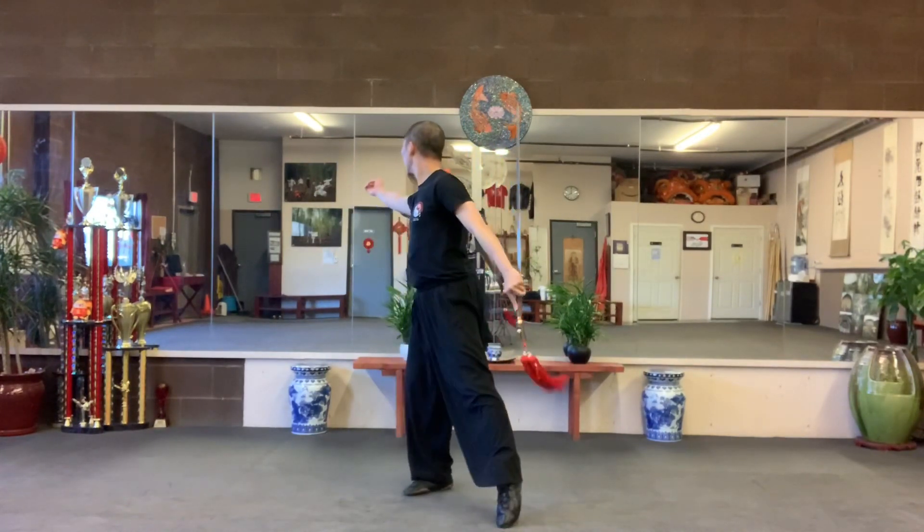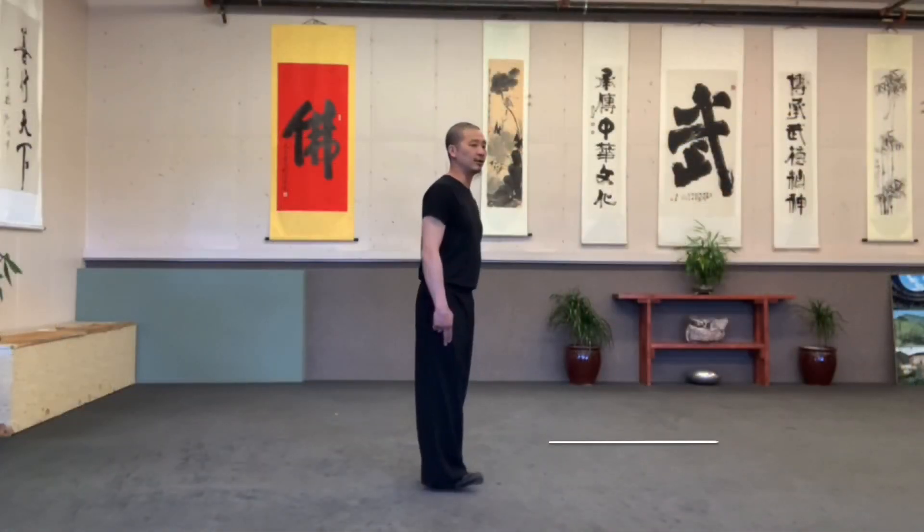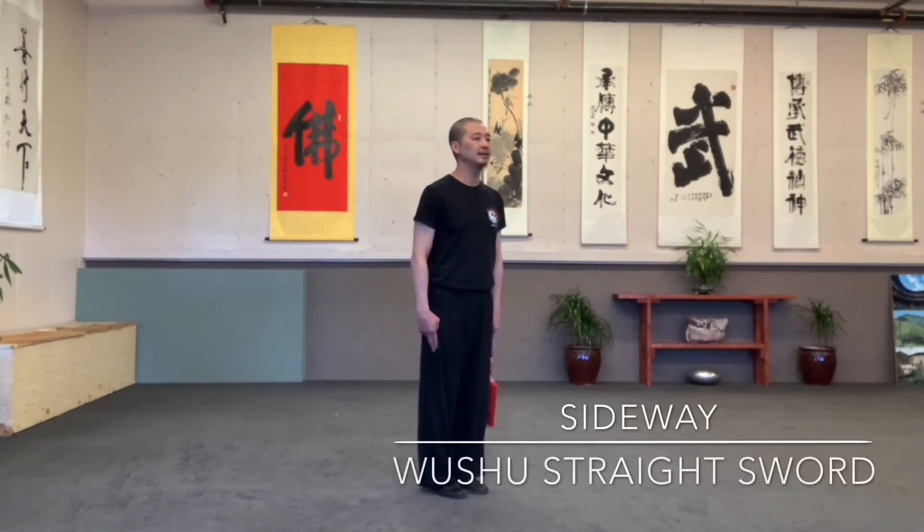Open. Feet together. And then, again. Turn to your right. 45 angles. Corners.